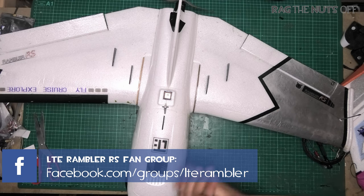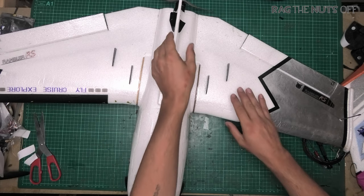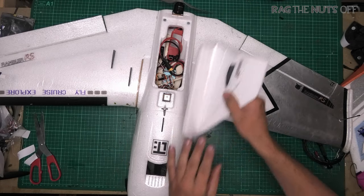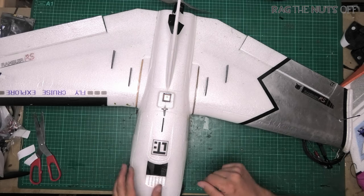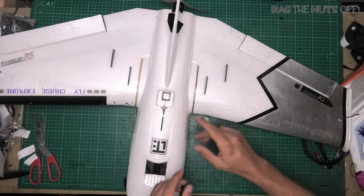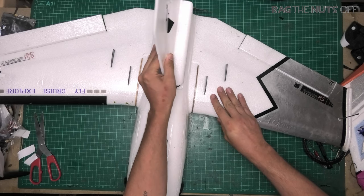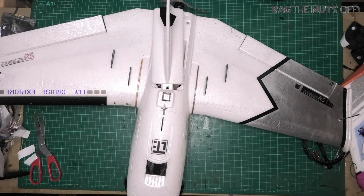For myself Matt, a big thank you to you for taking the time to watch this episode. No model is ever perfect out of the box and sometimes they require minor or major tweaks as the case may be. Some of you may know the back story to some previous videos about the LTE Rambler — I stand by my words, this is not a bad model by any stretch of the imagination. It just requires one or two minor tweaks.